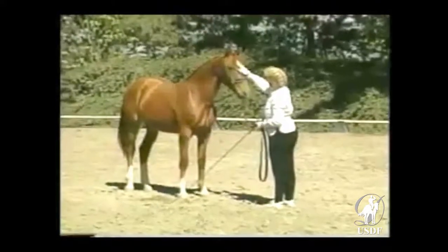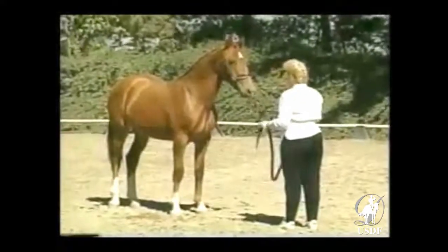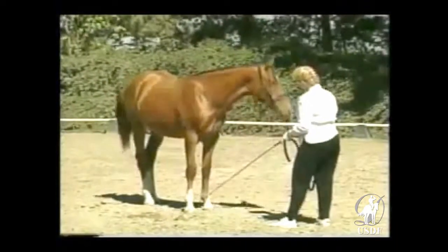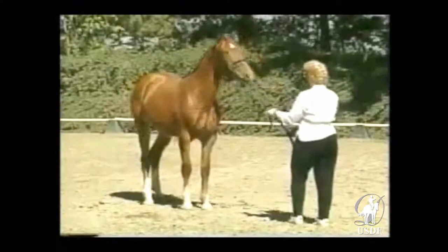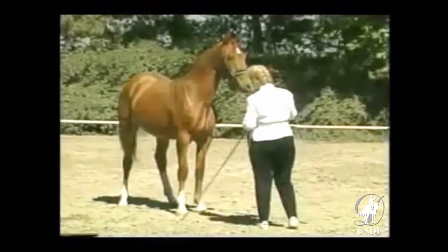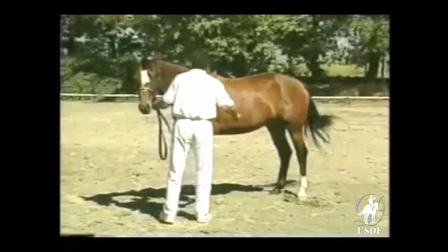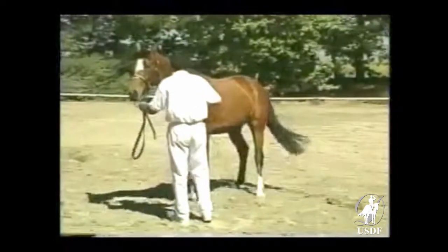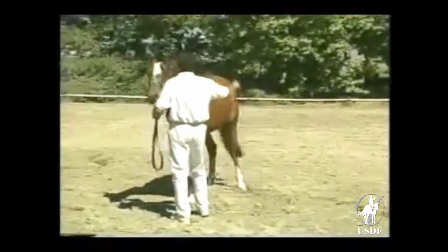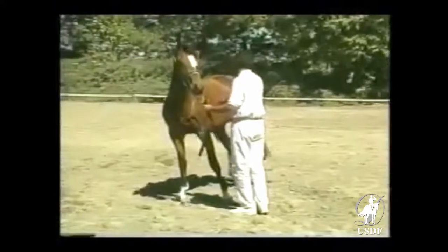Frequently throughout the work, the horse is tested as to its acceptance of the quiet touch of the whip. If you are practicing more than one exercise with your horse during a session, you'll want to repeat the desensitizing technique in preparation for the next exercise. Here we're seeing displacement of the haunches — another exercise which is not required in competition, but may improve attentiveness, manageability, and safety.